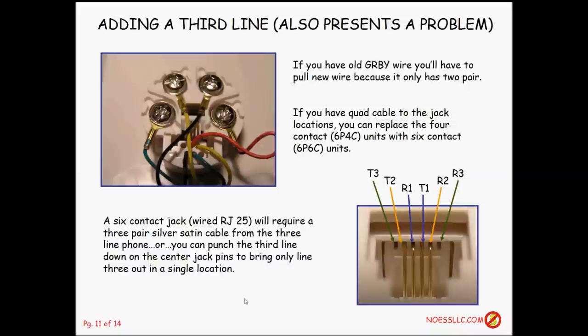You'd also need a silver satin that picks up all six pins, and a phone with three line buttons — line one, two, and three. That's certainly possible, but not being a residential phone installer, I've never seen one. Typically if you're going that big, you'd move to a different kind of solution altogether beyond what I'm showing here.